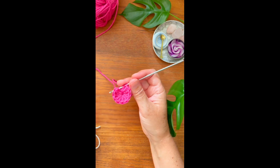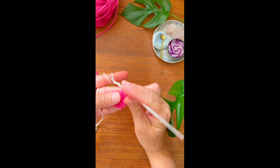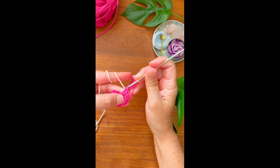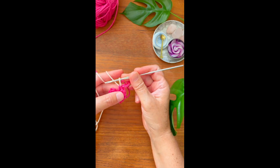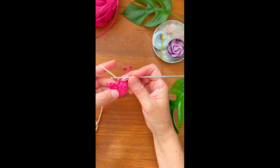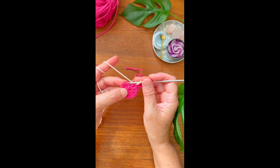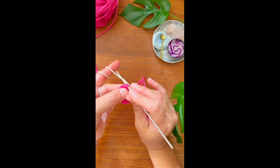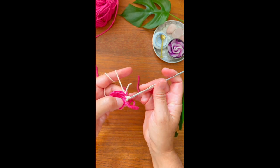Now you're gonna get your next color, you're gonna yarn over and pull through. Now you're gonna go ahead and do a slip stitch in the very first stitch you just made, and you do the slip stitch.